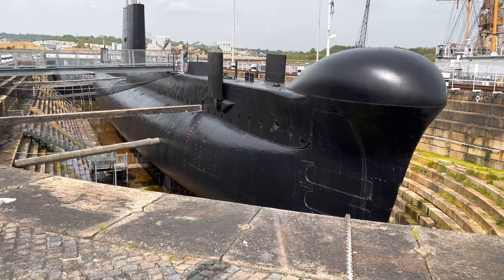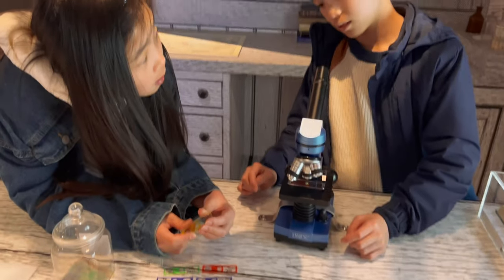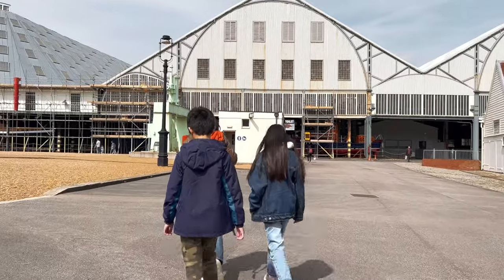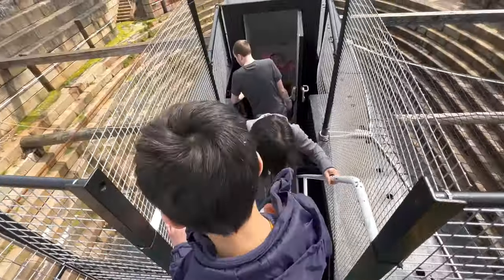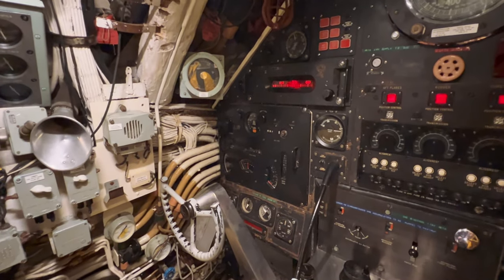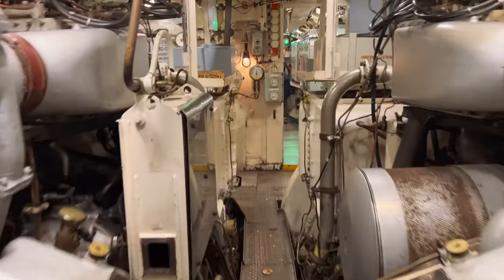So first of all, should I try the submarine - the Ocelot. This is amazing. We came here earlier this year with my family, and today I am with them - I'm just taking some time out to film this for you guys. The Ocelot is a very cool submarine and you can actually go inside. If you come here to the historic dockyard and buy a ticket, you are entitled to go in. It's only about a 15-minute tour, but you can see the inside of the submarine and how it works.